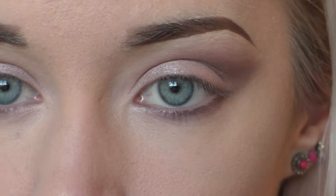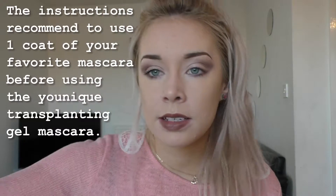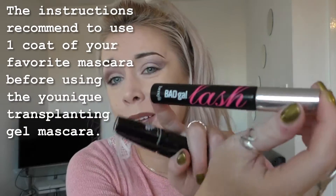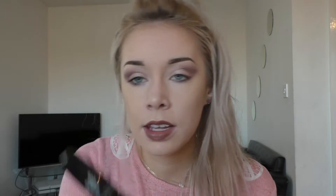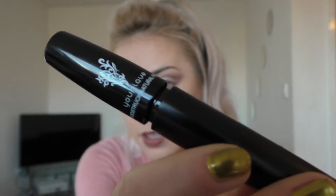Here's where I started — my eyelashes have just nothing on them. I had a bit of a problem though: my camera decided to stop filming while I was doing the first layer of mascara, so I don't know what I did first — it completely cut me out. First of all, I applied one layer of the Bad Gal Lash from Benefit, just one coat on each eye. Then you go in with the transplanting gel and do a layer of that, followed by the fiber one — the one that uses natural fibers — and do a layer of that.